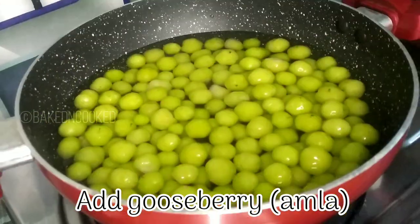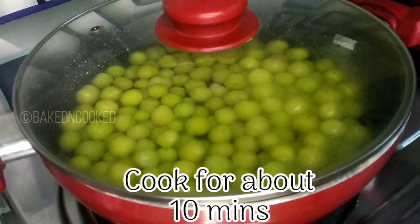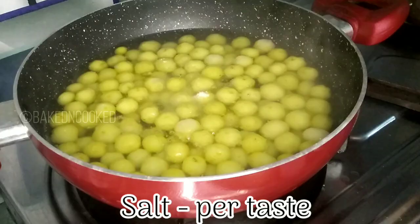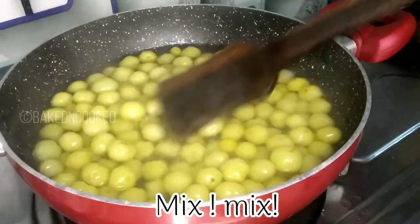Let's prepare the dough for 10 minutes. Let's cook it for 10 minutes, then mix it well.